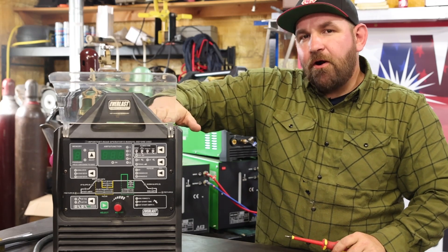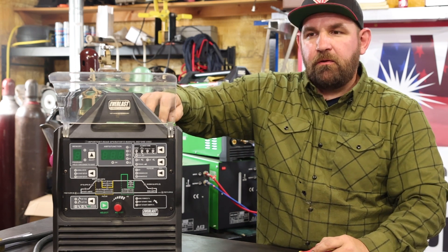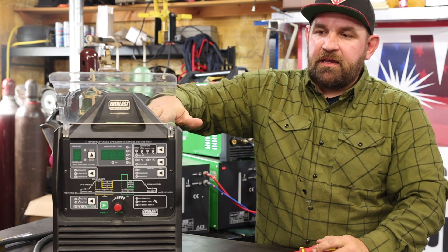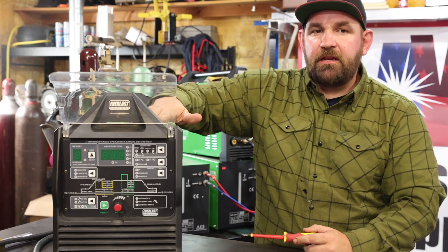Today we're going to show you how and why you should clean out your inverter welder. These things are basically like computers that weld — they're an electronic piece of equipment and they need to be cleaned routinely. We're going to show you how to blow them down weekly and then what I consider a three-month cleaning for myself.